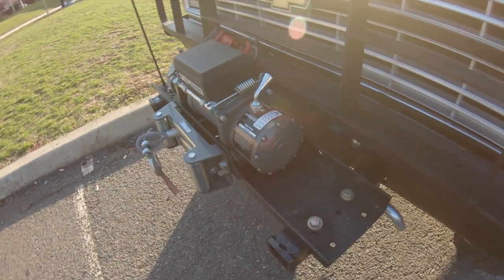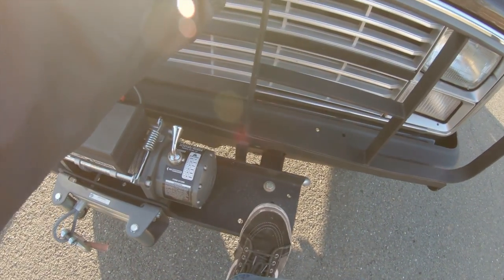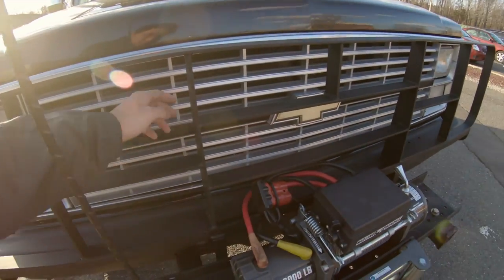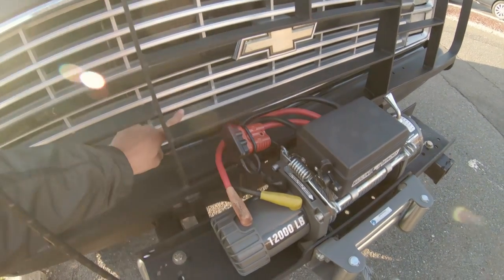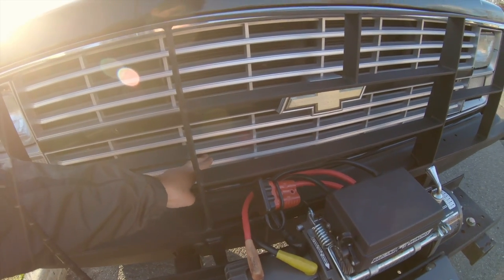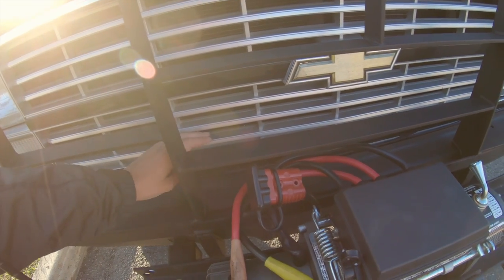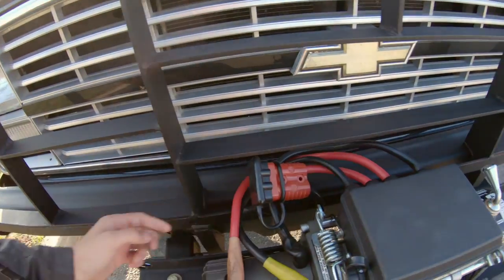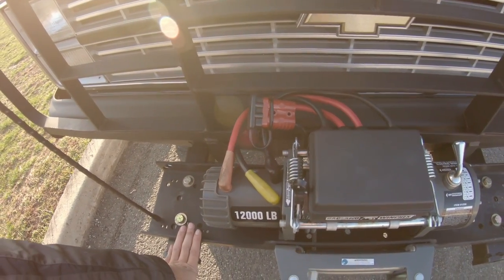Something else I'd like to note: you can grab hold of the brush guard here, put your foot down on it, stand up, and service the engine bay. What I like to do is run the cable out here. I used to have a nice spot right here where the Anderson Power Pole connector stayed, but because this is a new grill I haven't made provisions for that yet. It used to just plug right in there, and in the event that the whole thing tears off, it should disconnect straight from the power pole connector and not rip your truck to pieces.